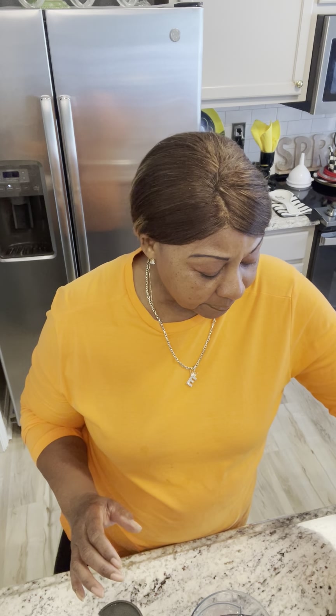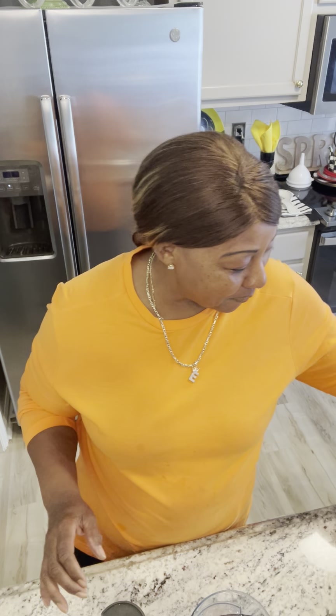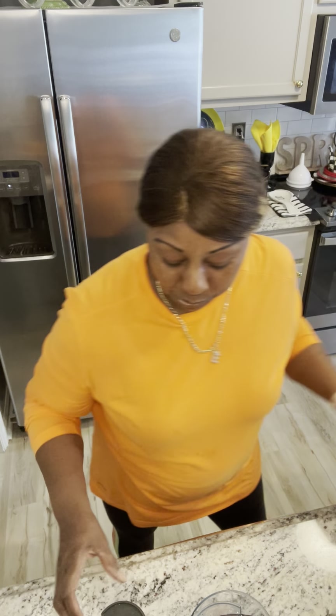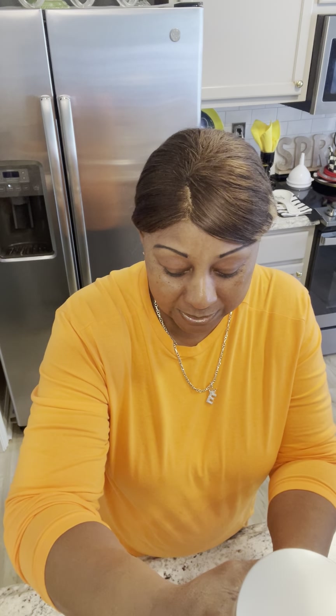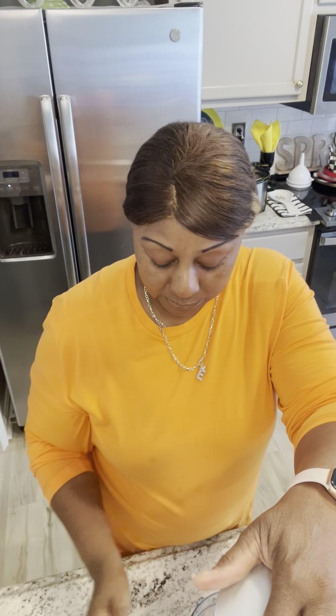I've already pre-prepped everything, so we're going to just drop these right into the blender. I have three bananas that I am putting in. I'm sorry my camera is kind of not picking up everything, but I'm going to talk us through it. Okay, so we're juicing first the bananas. Now we all know the bananas are really, really good for potassium.